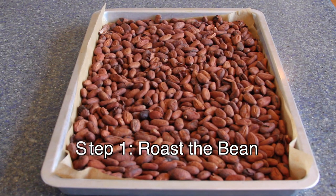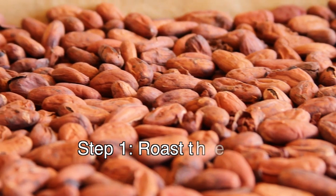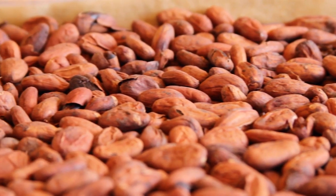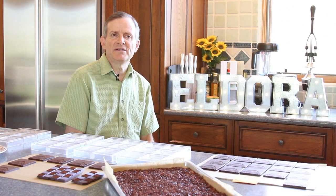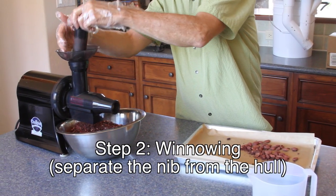The quick version of what the process is: we take that raw bean and we roast it in a roaster, not only to reduce the moisture in it, but also to bring out the natural flavors. After we roast it, we separate the hull from the inside nib, or the chocolate nib.